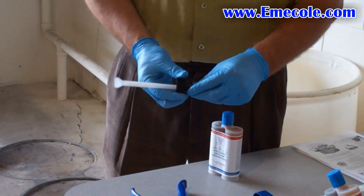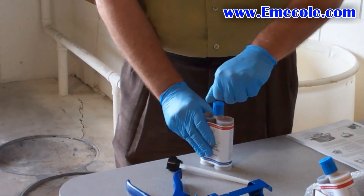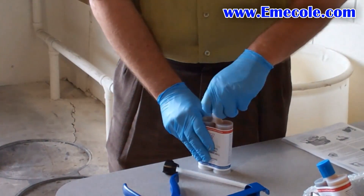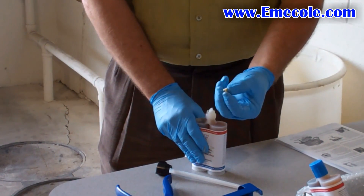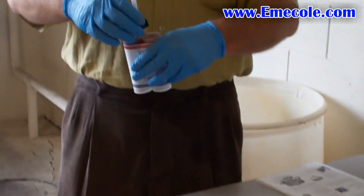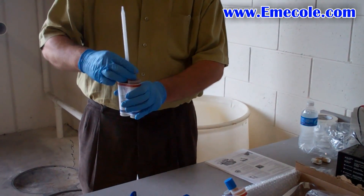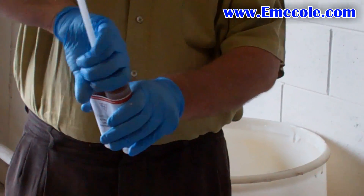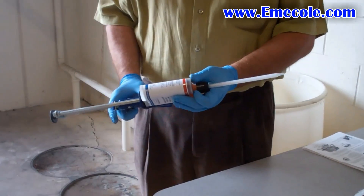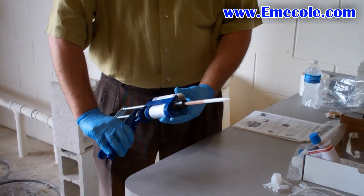Next, place the black locking nut over the top of the mixer nozzle. Remove the blue cap and the smaller D-caps from the Emico 120 tube set. Then tightly screw the mixer and nut onto the tube set. Insert the tube set of Emico 120 into the injection gun and purge any air that may be in the tube set.